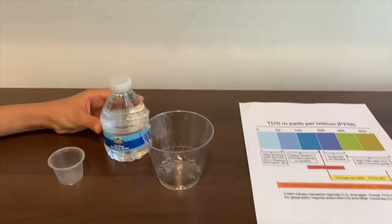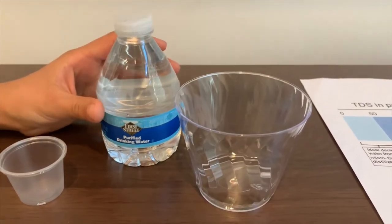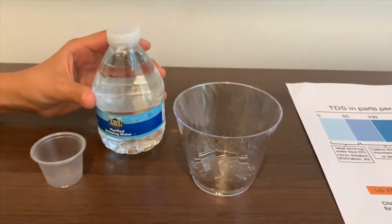This is First Street Purified Drinking Water from the Niagara brand. Let's pour some water in to test the pH and TDS level.